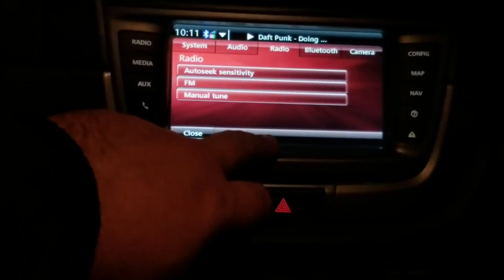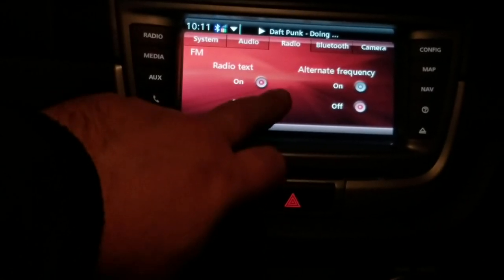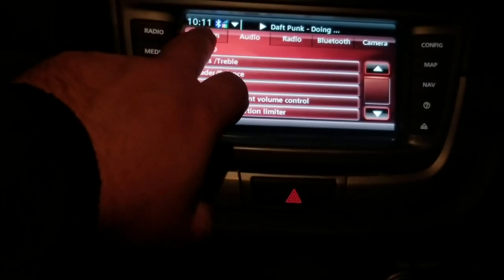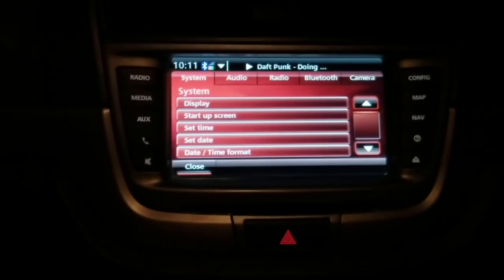For radio, we've got our sensitivity, radio text, alternate frequency. There's our audio controls system, which is all pretty much the same as it was before.